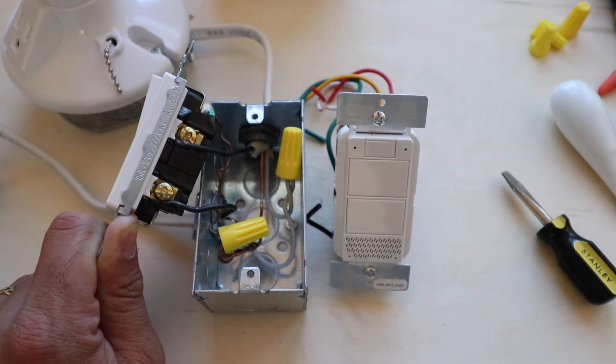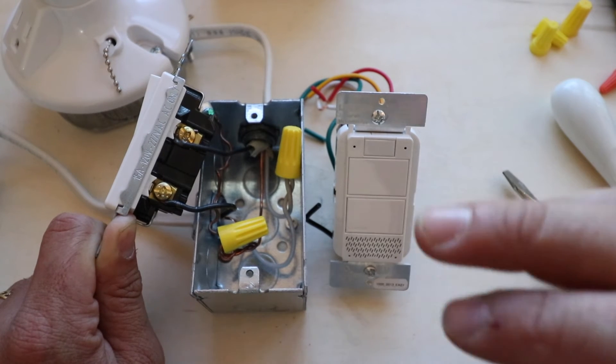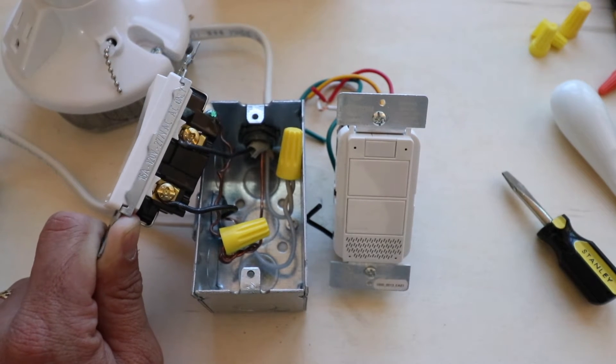If you don't have a neutral wire, there are other options for installing a smart light switch — you just can't use this one with Alexa built in. However, if you have a neutral wire, no problem — you can install this and pretty much any other smart light switch out there.